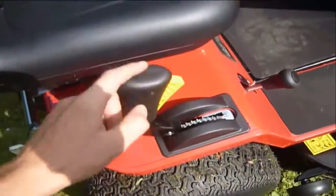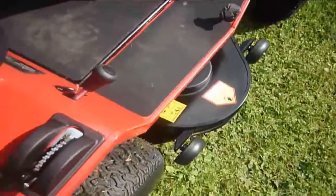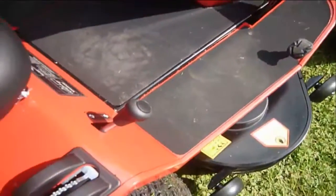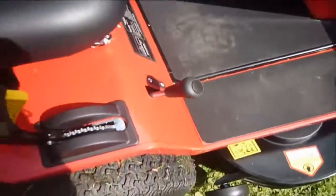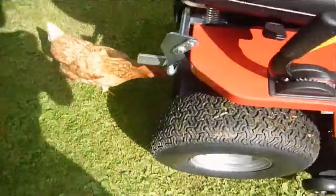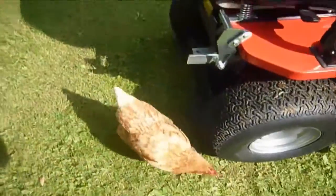This is the deck height lever, so it changes the deck — just push that down and up, forwards and backwards. And then the PTO engagement is here, so if you've got anything on the back you just engage that and it'll start it up, normally the sweeper. I'd like to have the powered scarifier though, because that's quite good. The scarifier doesn't come with it.